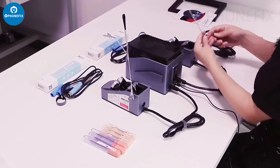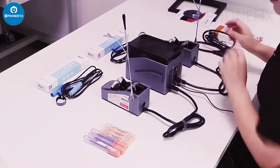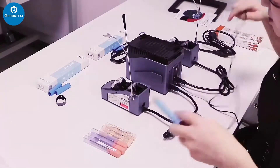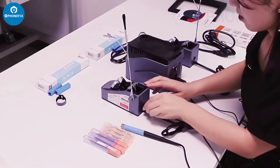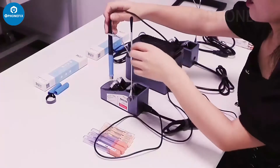Then install the encoder to the station. Let's remove it and then install the handle. The bracket can hold the handle.